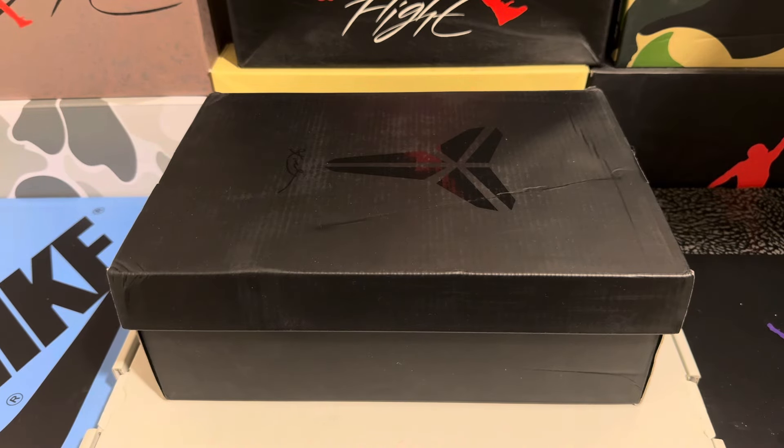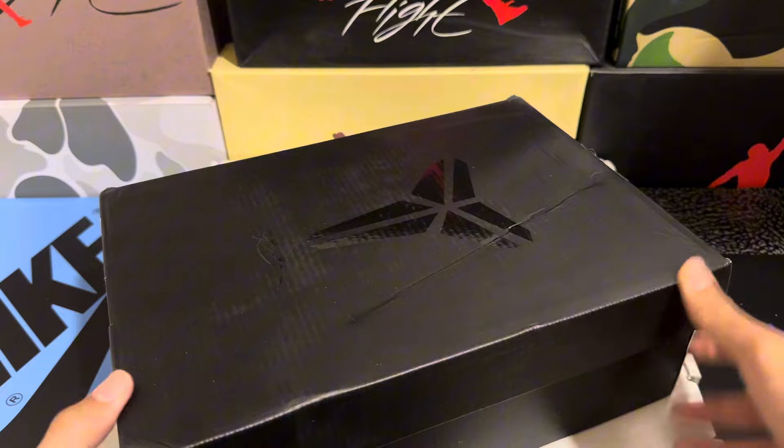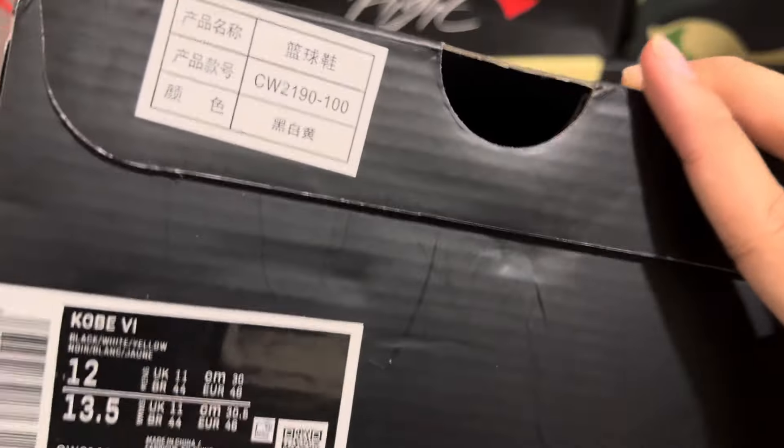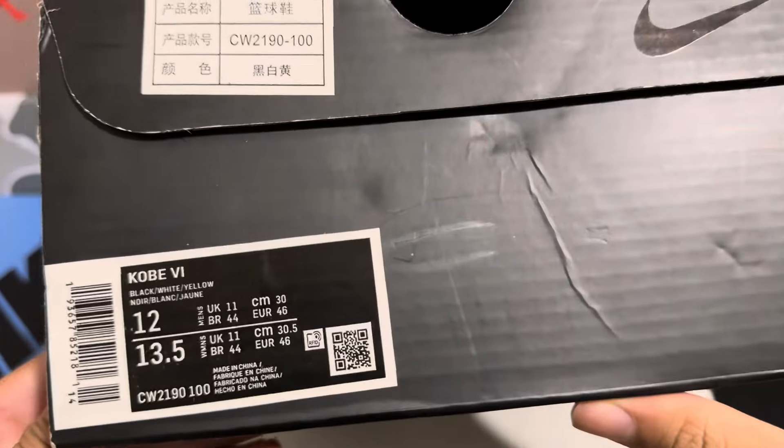As you can tell by the box, this is a pair of Kobis. You can see the print on the top with the logo, and all around the box is just normal black. We do have some branding on the bottom with some Chinese stickers that just peel off. These are reps — these are the Kobe Sixes.